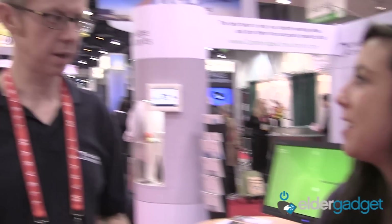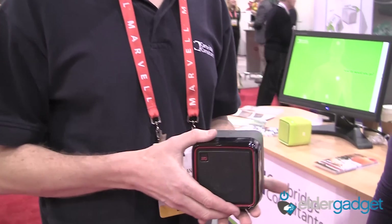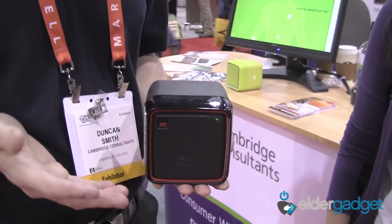We're here at CES with Duncan Smith of Cambridge Consultants, and he has got a very cool innovative radio. It's called the Q2 radio. The Q2 radio is an internet radio, so it works with your home Wi-Fi. There are thousands and thousands of radio stations on the internet, but people actually only listen to three or four stations.